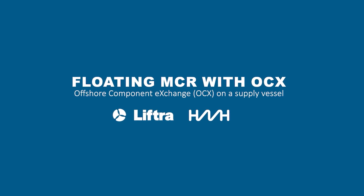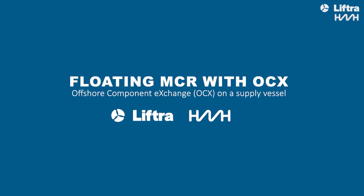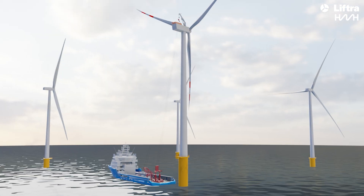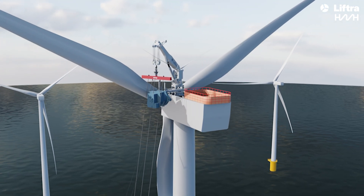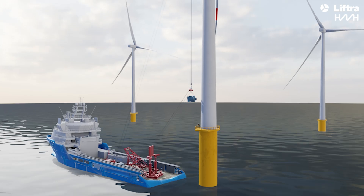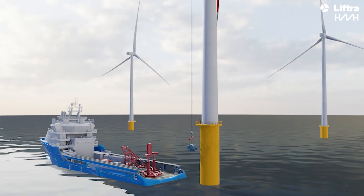Introducing Floating Major Component Exchanges with OCX, Offshore Component Exchange. This innovative system combines LFTRA's self-hoisting crane and HMH's heave compensation technology to revolutionize offshore maintenance for the wind industry.